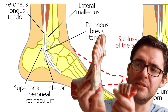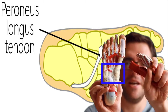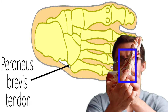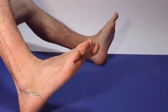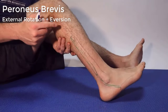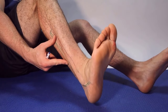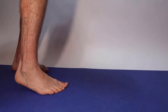Your perineus longus comes down around the middle of your foot and inserts underneath — it actually connects to the bottom of your fifth metatarsal. It's a complicated tendon; it's hard to pronounce and it comes down underneath. The perineal tendons function to turn your foot out. The brevis inserts at the fifth metatarsal and only turns your foot out, whereas the longus comes underneath the side and bottom of your foot, turning your foot out and down — that's external rotation and plantar flexion.